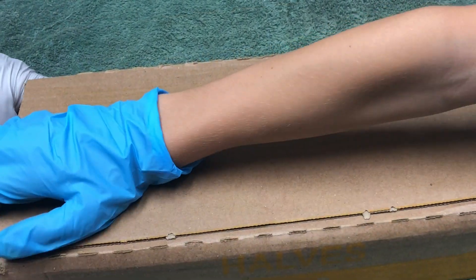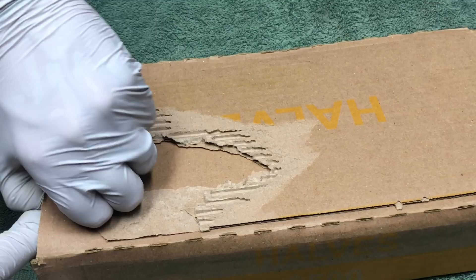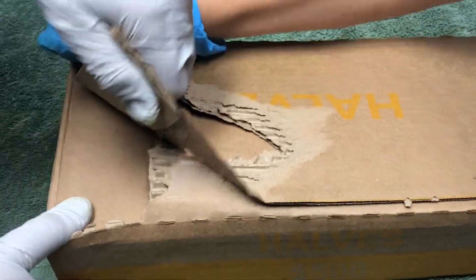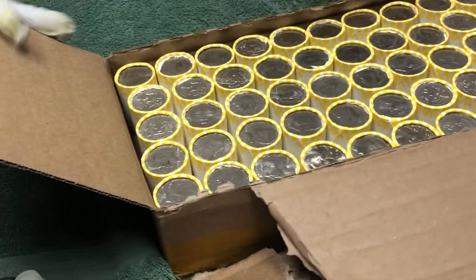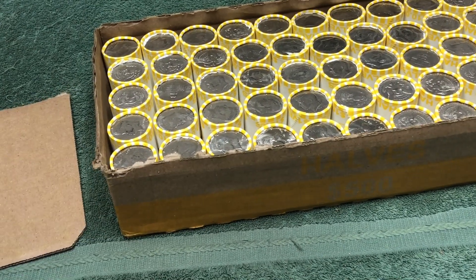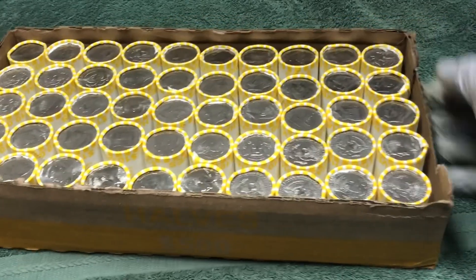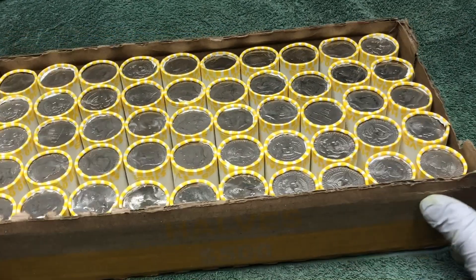Let's open it up and see if we have any enders. That's pretty tough. Let's bring it back here. I don't see any enders. Do not see any enders.